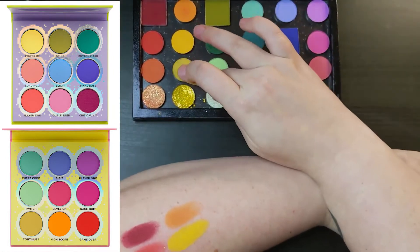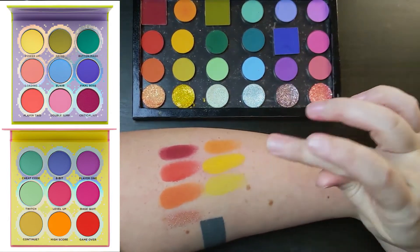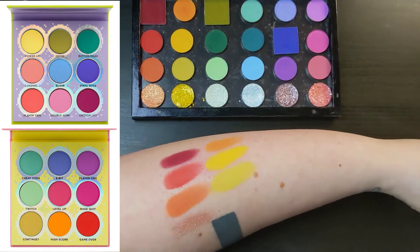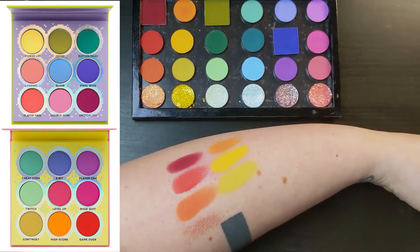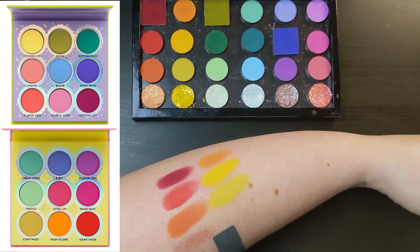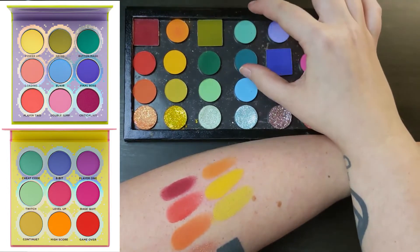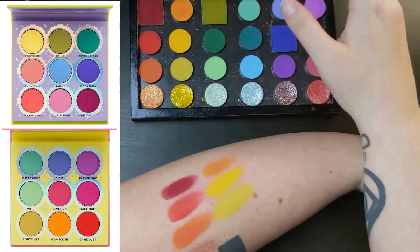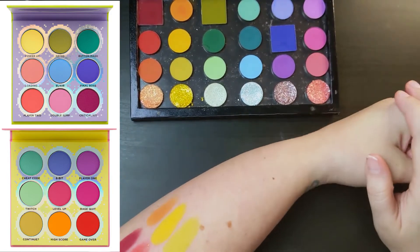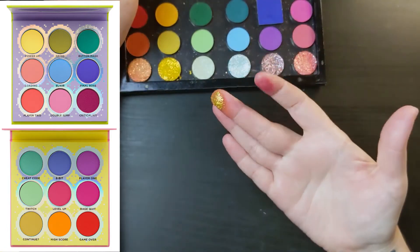Moving on, this is Continue from the Fun Size palette. It's a much cooler yellow — they may not look all that different on camera, but Continue has a lot of green in it, so it's more of an acid yellow rather than a warm golden yellow. I really think this is going to play well with those greens and help maintain the tone of the green rather than changing it to be warmer or more golden. And then this glitter right here is Palooza from the ColourPop Uh-Hu Honey palette.